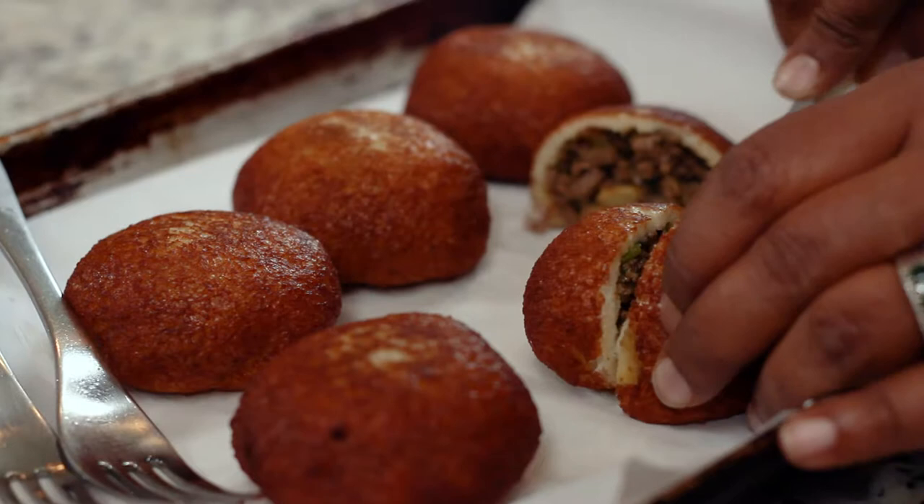Welcome to my kitchen. My name is Asher Gomez. We are going to make a really fun, interesting dish today. We just named it — it's called Wonder Filled Bread.